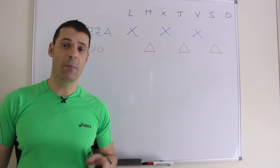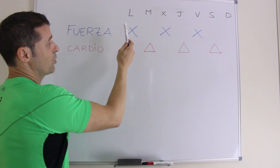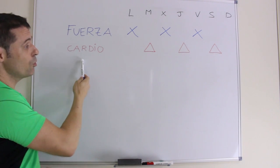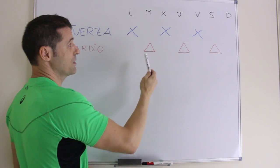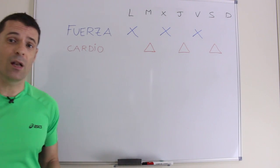¿Qué tipo de entrenamiento semanal vamos a llevar? La fuerza la vamos a hacer días alternos, por ejemplo lunes, miércoles y viernes, mientras que el cardio puro lo dejamos para los días libres, es decir, martes, jueves y sábado, contando que el domingo haremos un descanso.